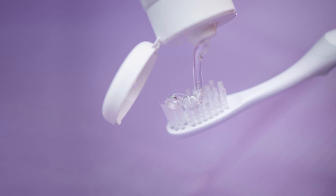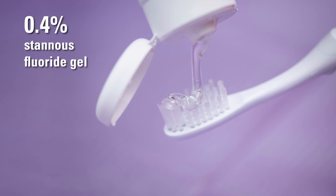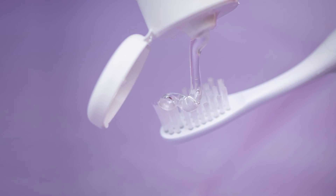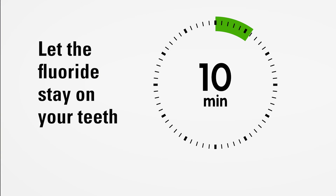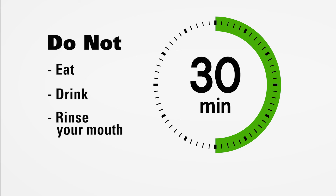Place a strip of fluoride gel onto the bristles of the second toothbrush. Either 0.4% stannous fluoride gel or 1.1% sodium fluoride gel can be used. Apply the fluoride with a toothbrush so that it covers all the surfaces of the teeth. Let the fluoride stay on your teeth for 10 minutes. After 10 minutes, spit out the remaining fluoride. Do not eat, drink, or rinse your mouth for 30 minutes after the fluoride treatment.